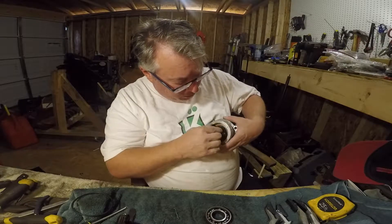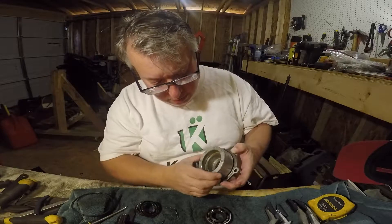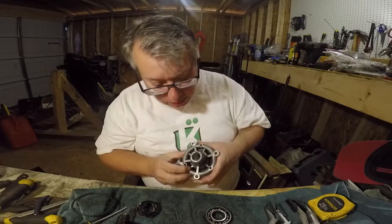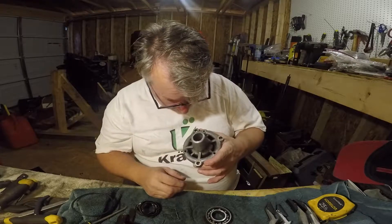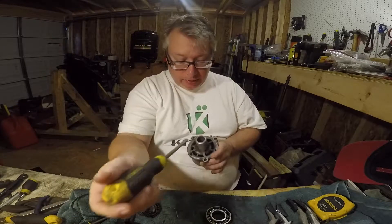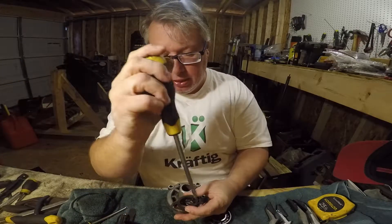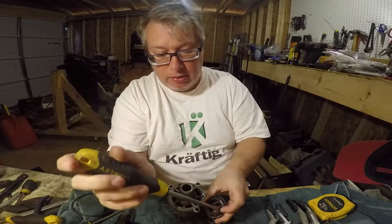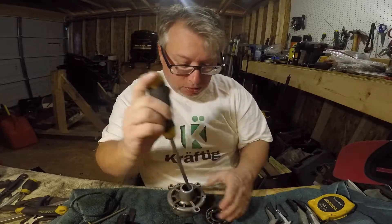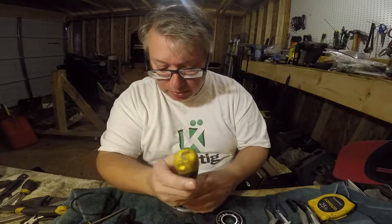The way to get those out seems like it'd be really difficult, but it's really not. The best way to do that is to take a punch or some kind of large screwdriver, and you're just going to set that down on top of this seal and take a rubber mallet and hit on it until it pops the seal out of the bottom.